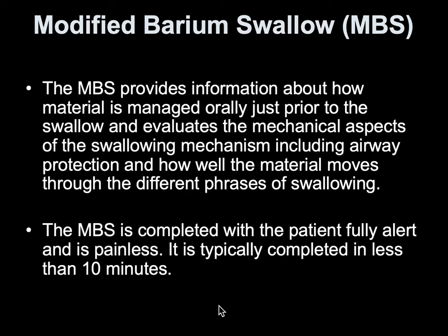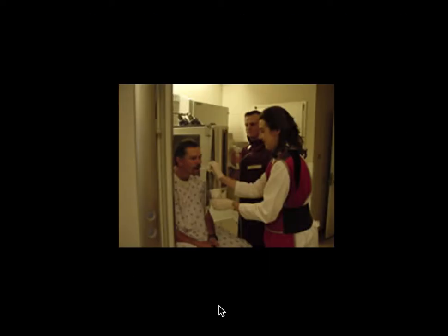The MBS is completed when the patient is fully alert and it is painless. You can't have a patient that's sleeping — you need someone awake and listening to commands. It usually takes less than 10 minutes to complete. The speech therapist feeds the patient while the radiologist uses fluoroscopy and records the patient swallowing, and that's all documented in the patient's chart.